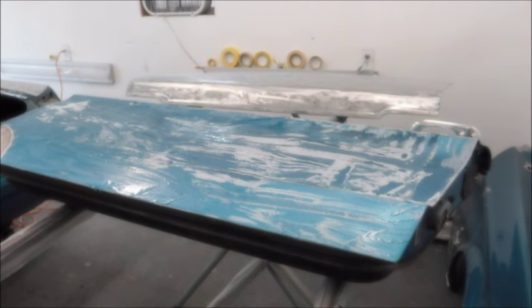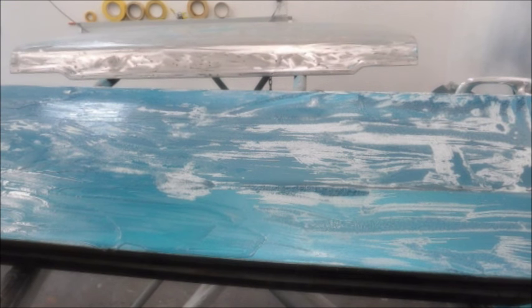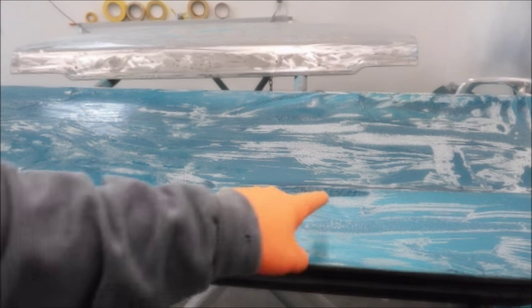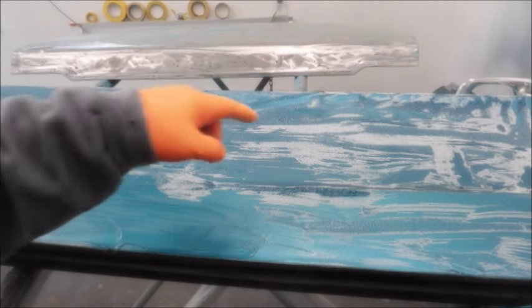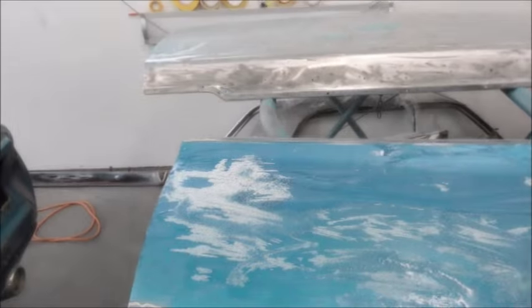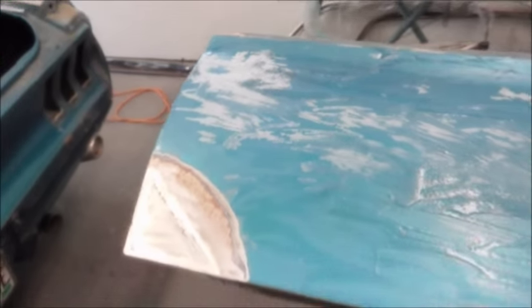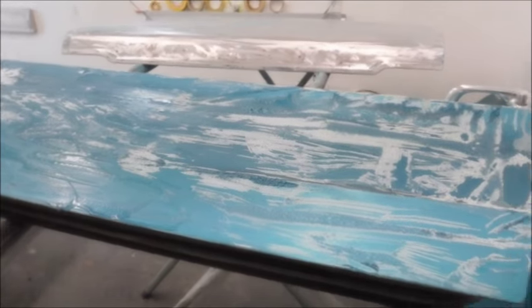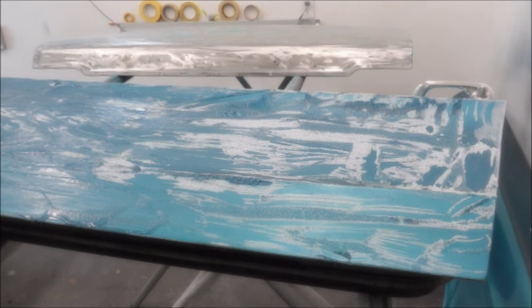I've already seen some different results than I was getting earlier, and hopefully that will continue. The paint is pulling up right here, which is nice. A little bit here. The rest of it is just a clear coat. And I assume it also helps that this panel is laying flat, whereas putting it on the quarters is more challenging because it wants to just run off. This is the advantage of having it laying flat.